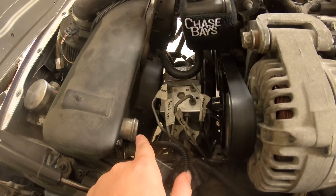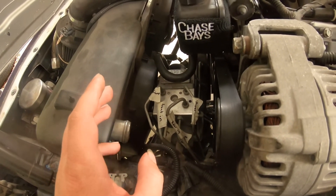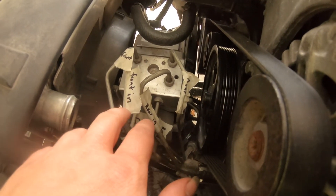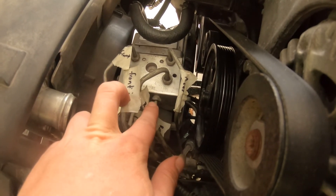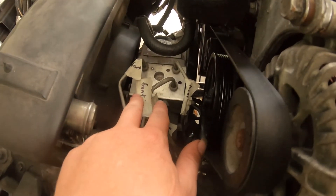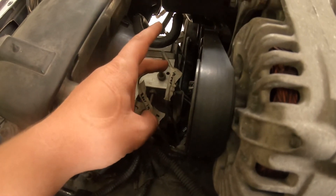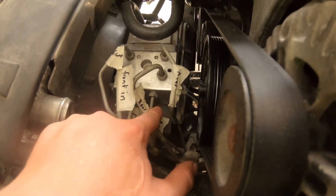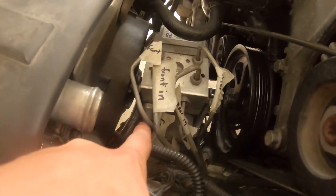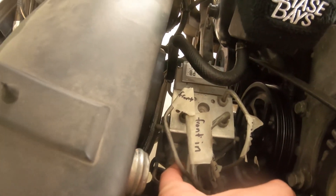I started by removing the upper radiator hose, drained the coolant, and now we can get to the module a lot easier. I have the lines labeled here — we have the front and rear ends coming from the master and going into the ABS valve. Then we have the rear outs — this one and this one down here are rear outs.